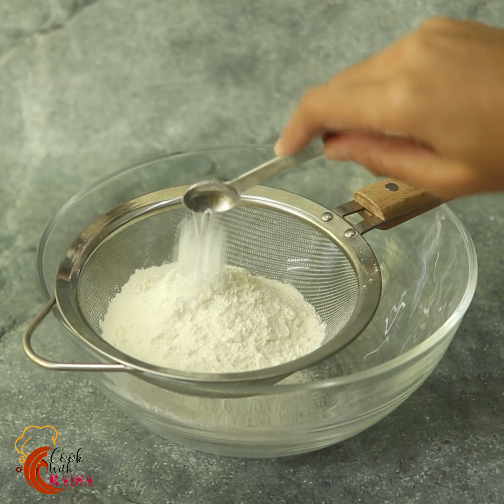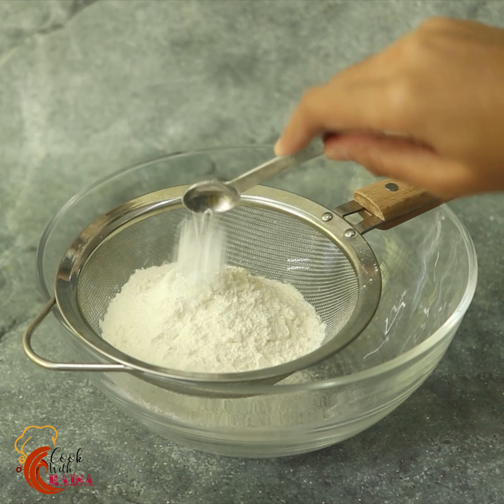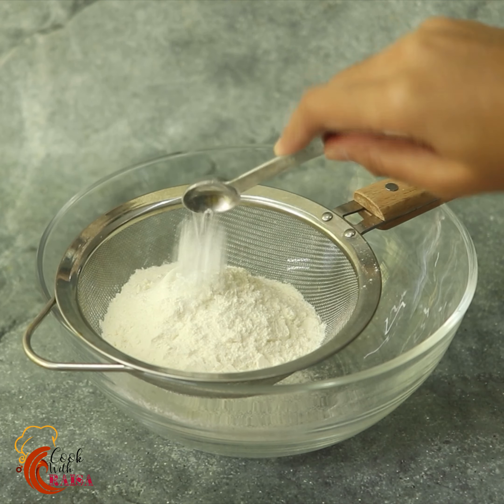Before we add the dry ingredients, we will add a batter and foam mix, then add them to a spatula and fold them in.